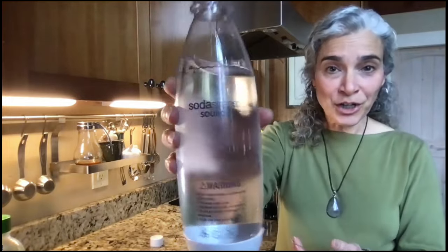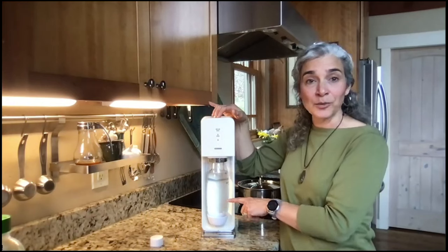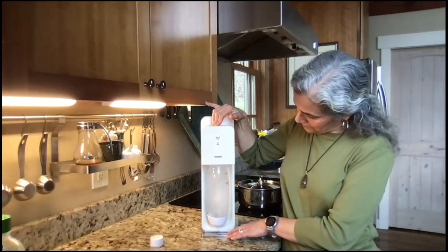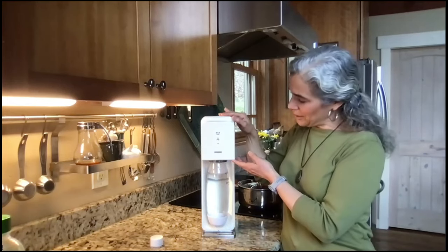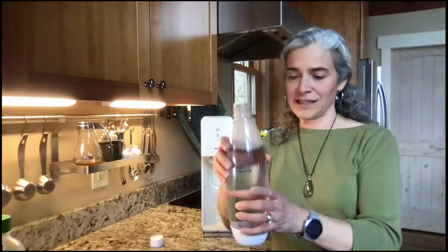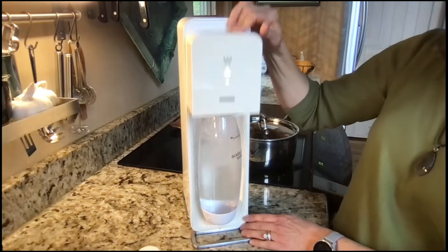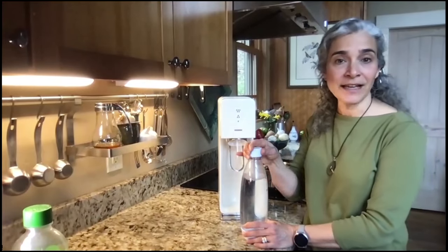Back to the recipe. I'm starting with cold filtered water — no bubbles at this point — and I'm going to press it down to allow the carbon dioxide to be infused into the water. This carbonates it and also gives it a little tang because of the carbonic acid that forms when CO2 enters the water. When all three lights are lit, it's done. We can see there's a bit of carbonation; I'll do it one more time to get it more carbonated. That looks perfect. Another key is to put the cap on right away to keep it carbonated until we're ready to enjoy it.